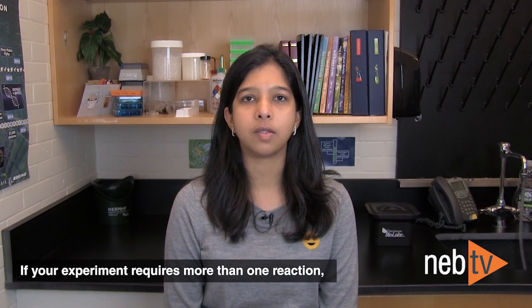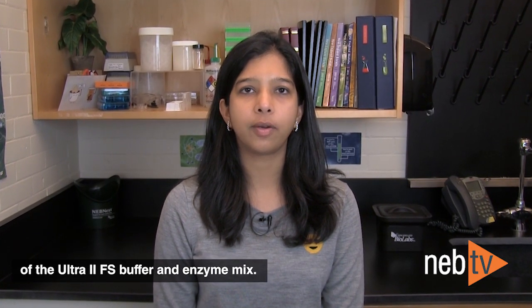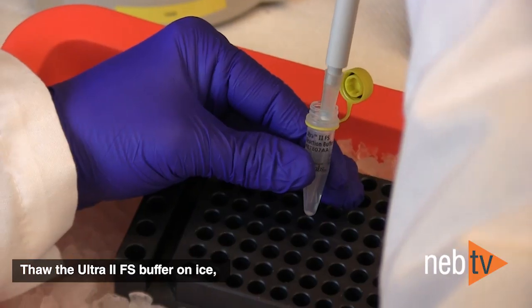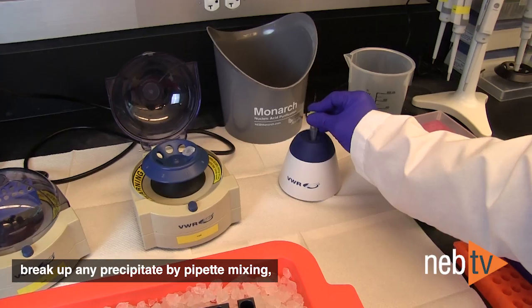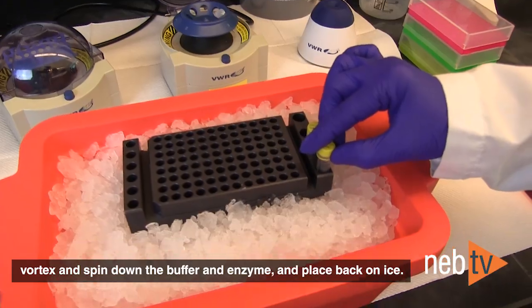If your experiment requires more than one reaction, you could make a master mix of the Ultra2FS buffer and enzyme mix. Thaw the Ultra2FS buffer on ice, break up any precipitate by pipette mixing, vortex and spin down the buffer and enzyme, and place back on ice.